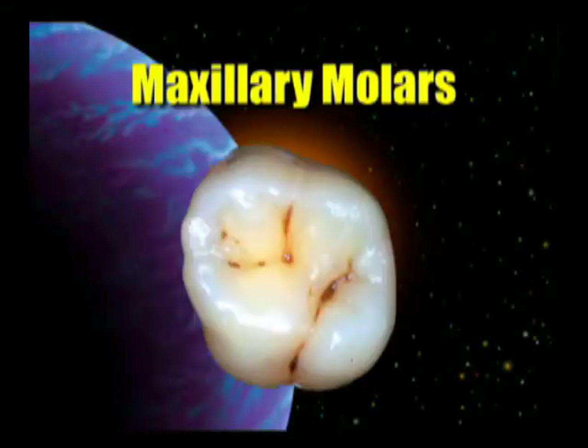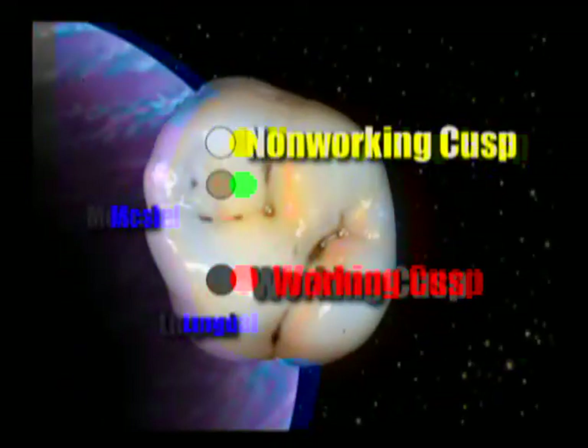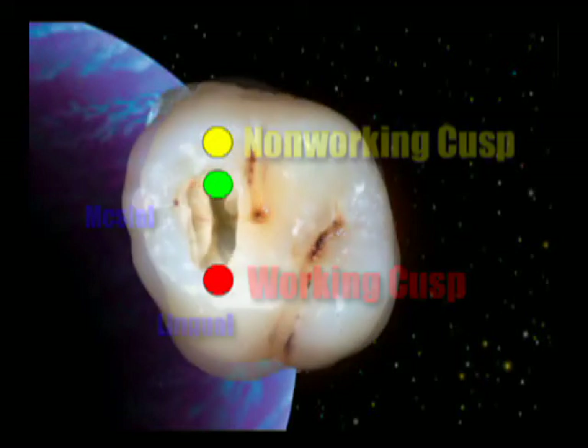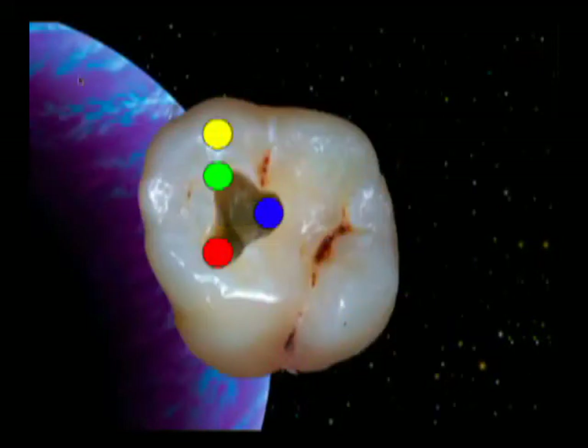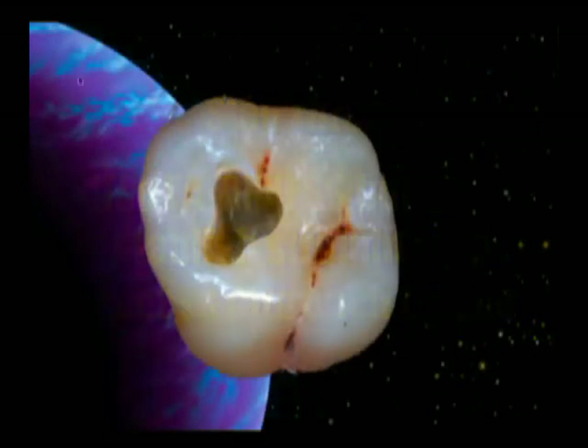On maxillary molars, the preparation is essentially the same. Step one is to use the number four round burr to prepare a slot preparation, again starting with the working cusp and going within two millimeters of the non-working cusp — shown in yellow, stopping at the green dot. Then in step two, we enlarge that to go just beyond the buccal groove toward the distal, keeping in mind that the distal buccal canal is usually almost in the center of the tooth and rarely under the distal buccal cusp. Our preparation will look like a triangle, just like on the lower. We then use the LA access diamond to create straight-line access by placing the safe-ended tip into each canal and straightening up the file.